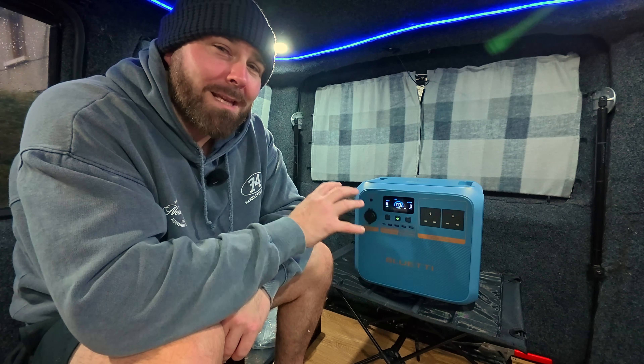Is Bluetti's world-first Pioneer NA Sodium Ion power station about to kill off lithium batteries?